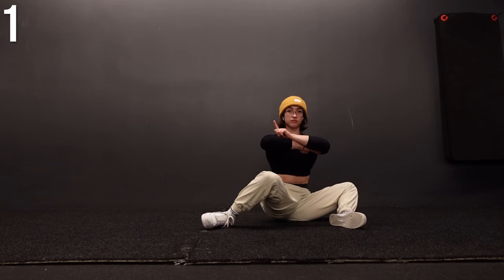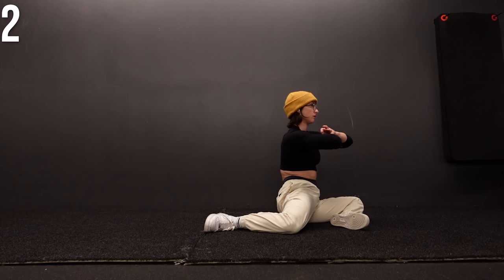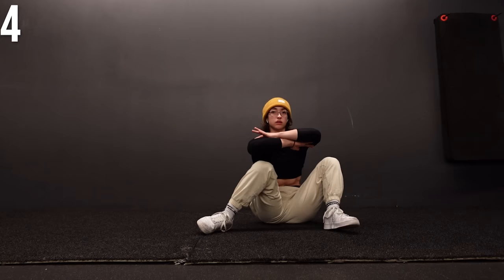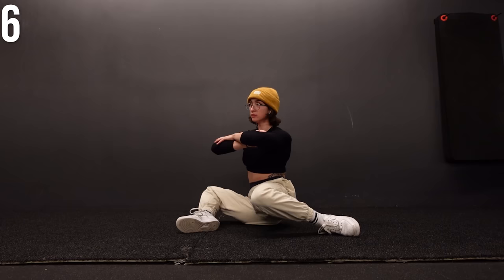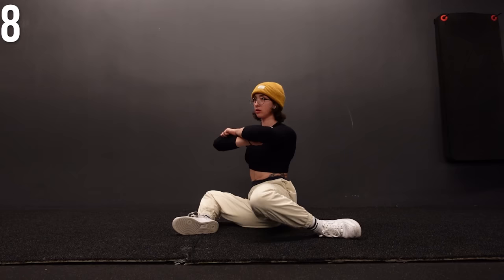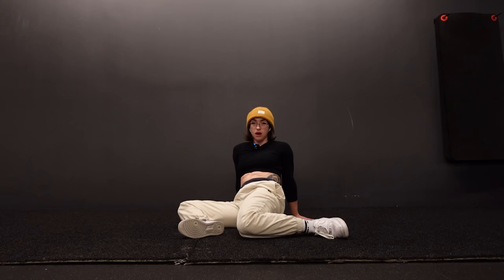Two, three, four, five — continuing through the reps — six, seven, eight, nine, ten.